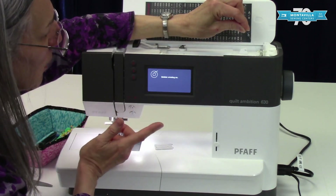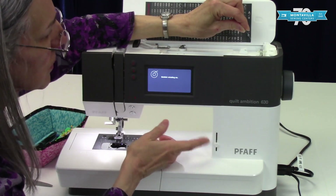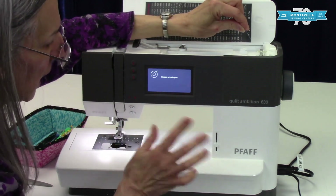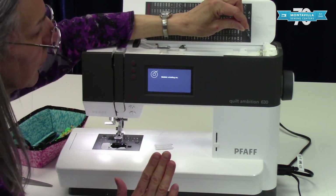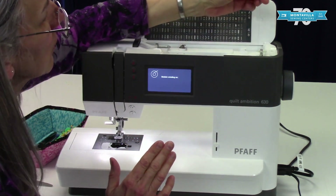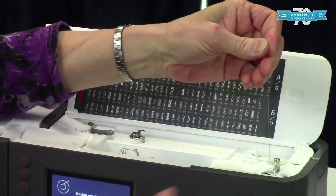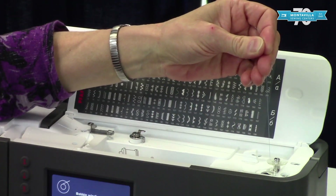You can either use your foot control or your start/stop button. If you're winding your bobbin for the first time, I'd recommend having your speed slider a little bit slower just so you can get a feel for it. If you're using your foot control, you can always reduce the pressure to make it go slower. We want to have about six inches of thread up at the top and hang on to it while we start winding.